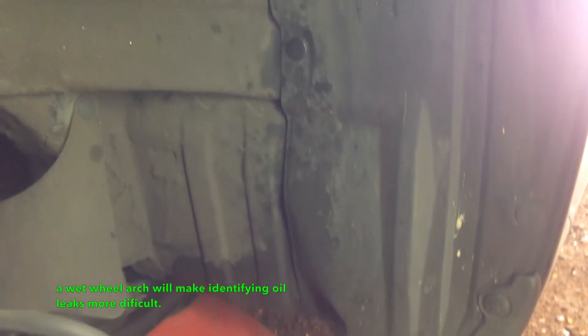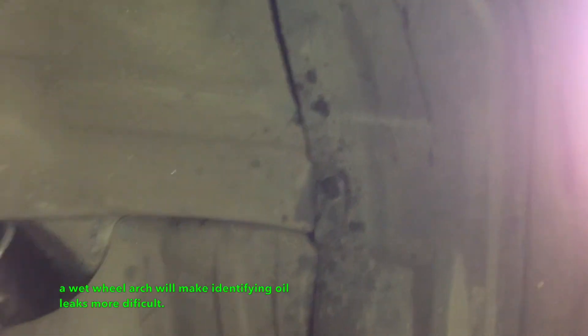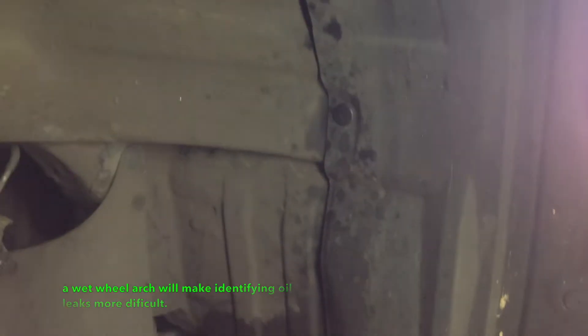This is the back of that wheel arch. You can see where there's basically an oil spray, which in a lot of cases is what's been picked up from the tyre and then splashed over.